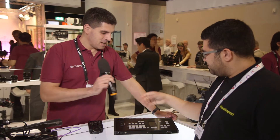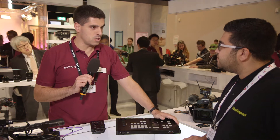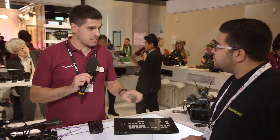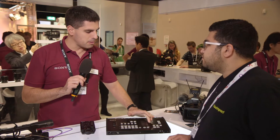Thank you very much. Well, we have here the MCX500. It's a really easy to use switcher. In fact, you will see that it doesn't even have a lever for transition — everything is configurable from this little LCD. Very intuitive.